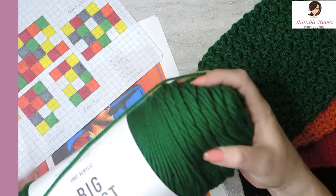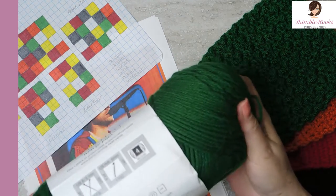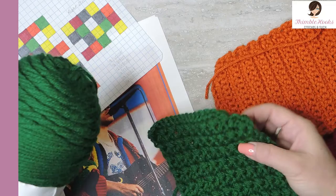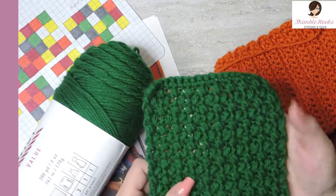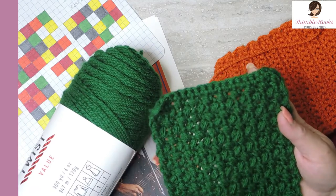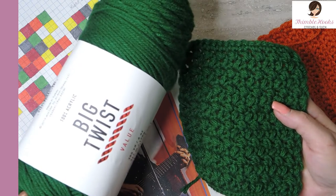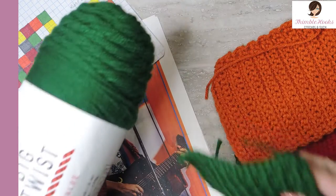Moving on to green — this one is Varsity Green. It's a nice bright Kelly green. Again, Big Twist, super soft. You need 16 of this square, which is an Elizabeth Stitch or the Mini Bean — that's what I designed here. You need two skeins of this Varsity Green to make all the squares that you need.